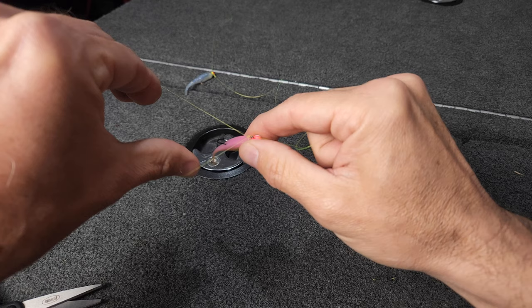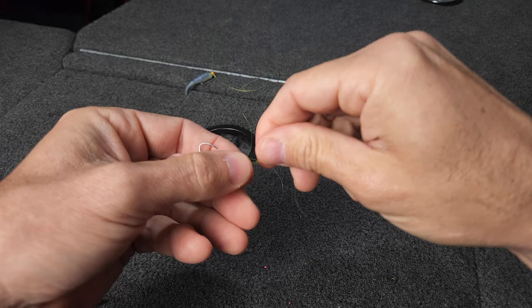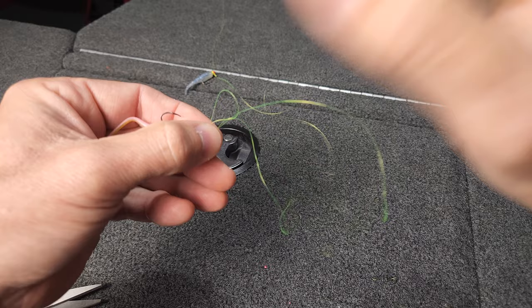Go over the jig — I like to go from the hook side back. Loop it over. Pull everything up so it's nice and clean. You'll have your main line, your loop, and your tag end. Start cinching things down. I like to keep some tension on my jig as I'm doing that to keep that knot nice and clean.